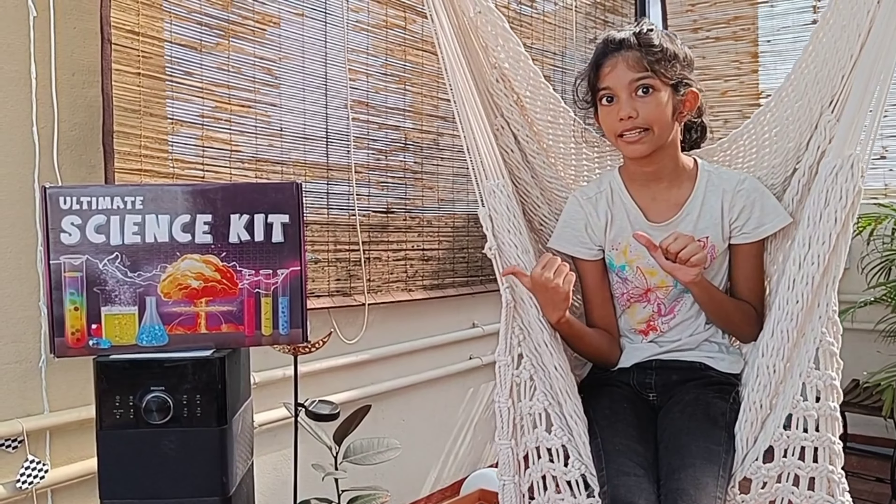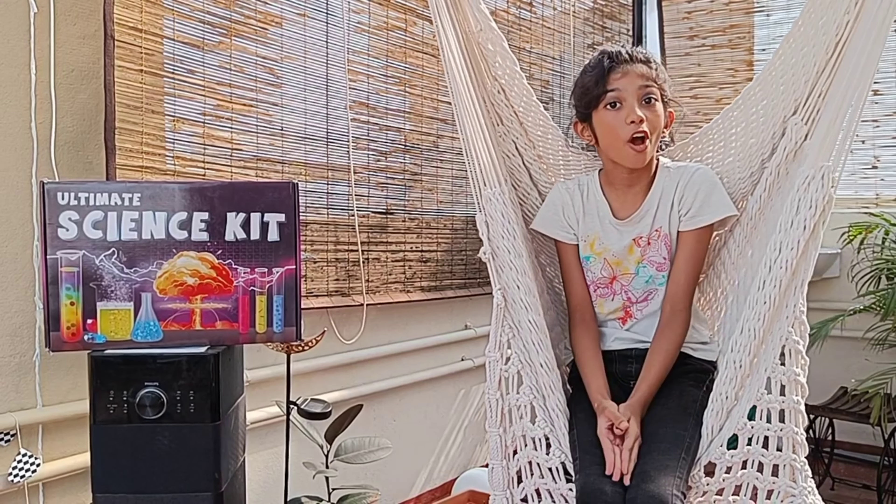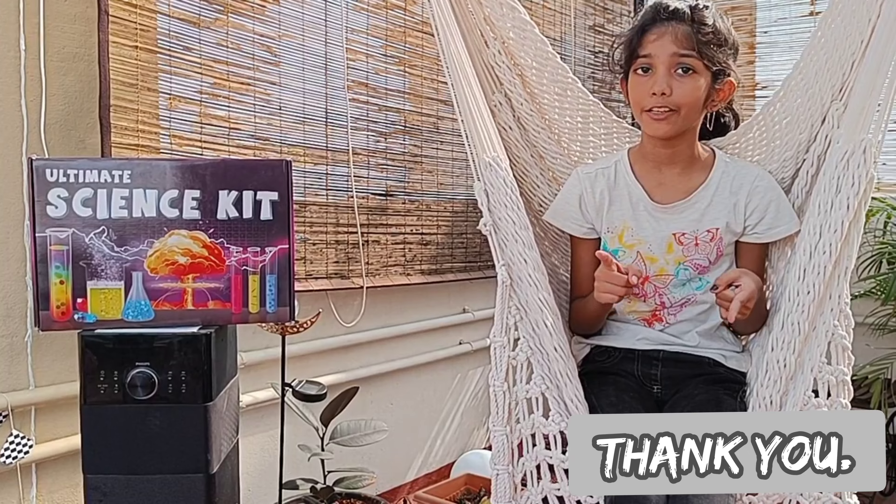You will like this science kit, right? But I loved it. I got this as a gift from my loved ones, but you can buy it for yourself.